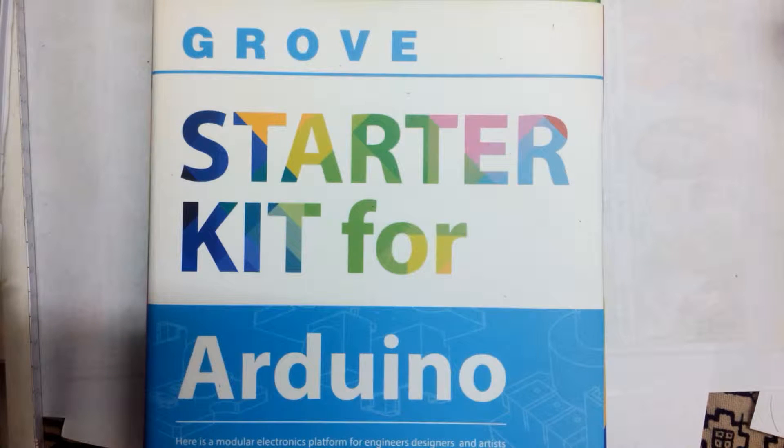Hi everyone, my name is Tanishq Jaswal, I'm a 16-year-old from India. This is the first part of the Grove Starter Kit for Arduino series. As it is the first part, we will cover the unboxing and quality review of the Grove Starter Kit and its sensors. So let's get started.